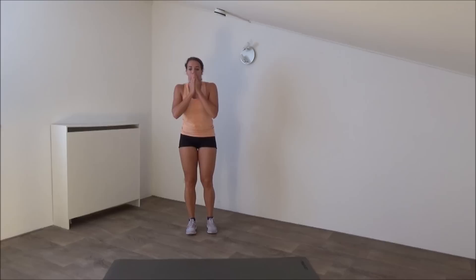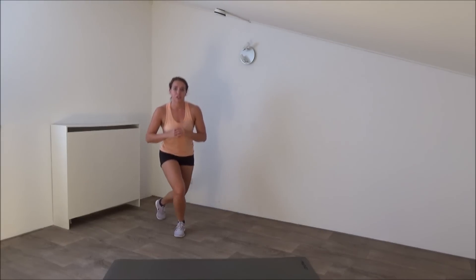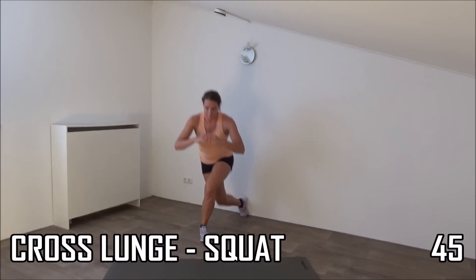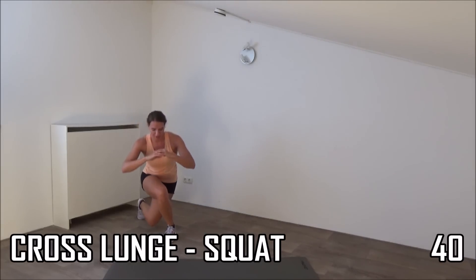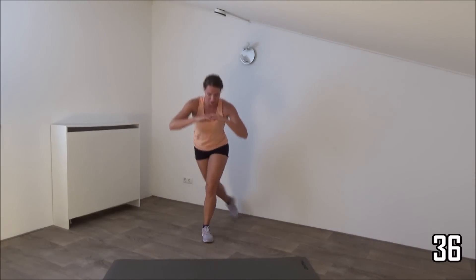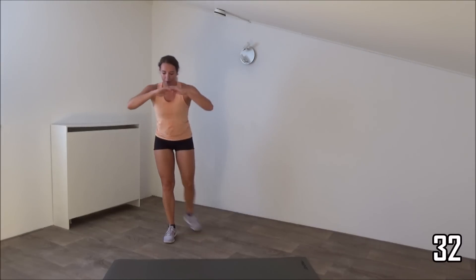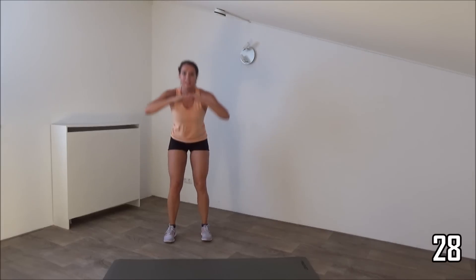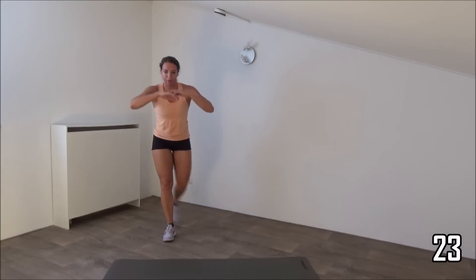Last exercise we're going to do is a cross lunge behind. Make a squat and cross to the other side. Get ready and start. Make a cross, step to the side. Squeeze your glutes when you come up from the lunge, again from the squat. Make sure your back is straight. Keep going.